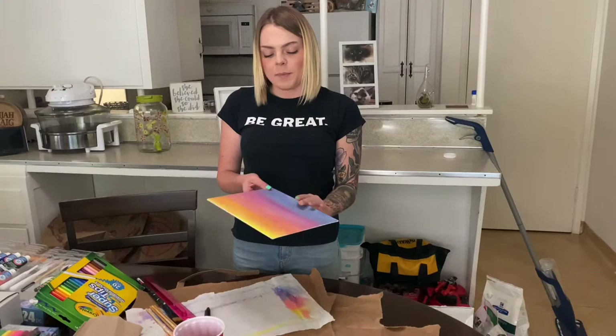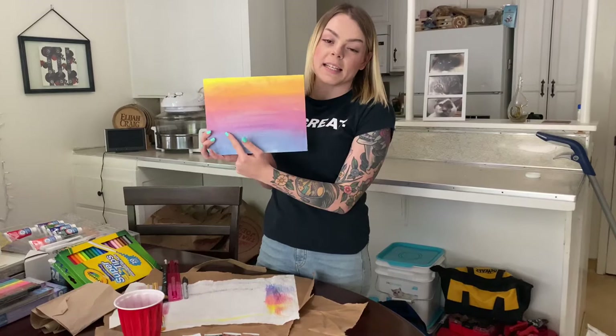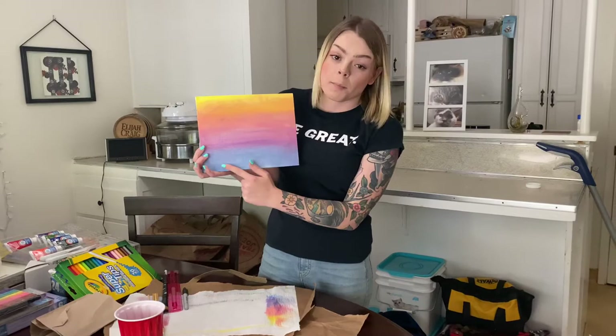Hey guys, this is Ms. Violet for the Boys and Girls Club in Paso, and today we are going to be doing more painting. We're going to add some palm trees to the painting that we did last time. We're going to first draw them in pencil, line them out with Sharpie, and then color them or paint them in black so we get a good color balance.